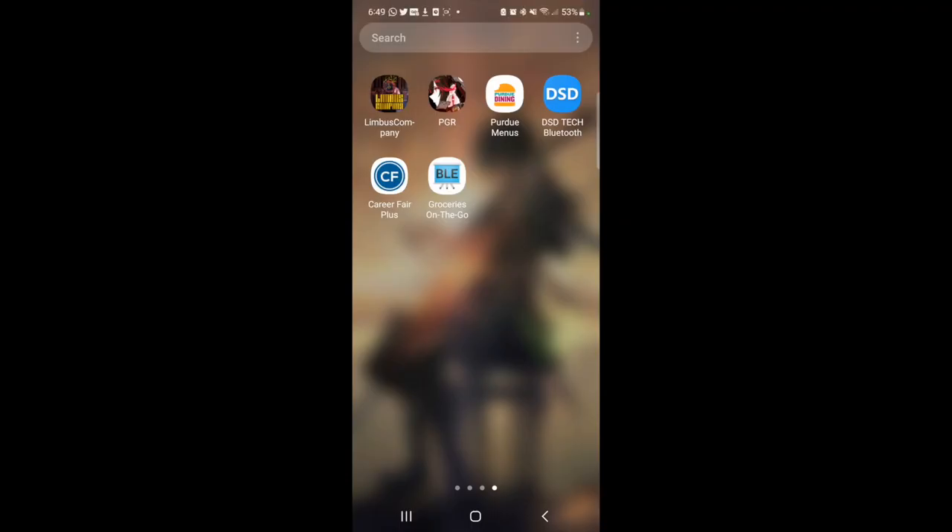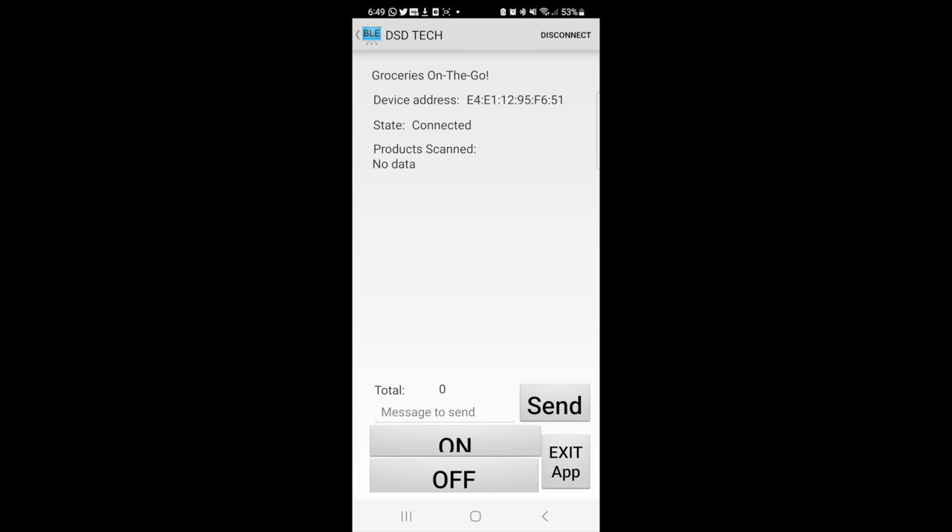The HM19 application, Groceries On The Go, accepts Bluetooth information sent out by our microcontroller and reads the RFID. Here we can see the device adjust to make sure the correct device is being connected. Items shown will have their name and price along with the grand total of all tally product prices. Here I scan the rice — let's say they want two packs of rice: $7.99 per 2 pounds, total of $15.98. And let's say they also want some Fuji apples. Scanning that gives the Fuji apple for $5.64 and a total of $21.62.